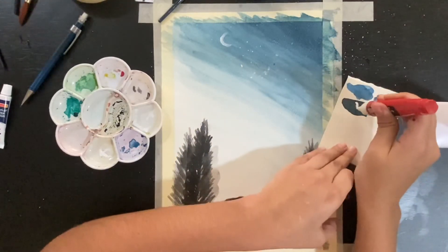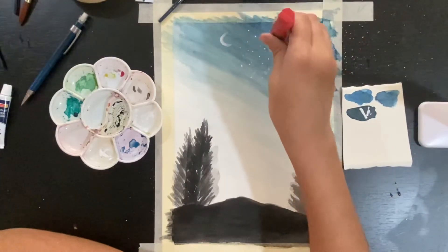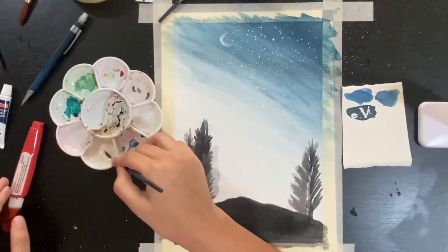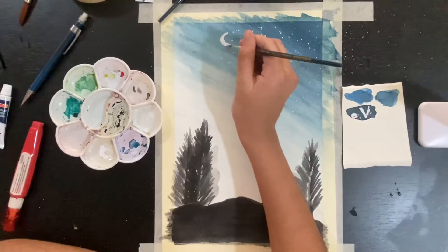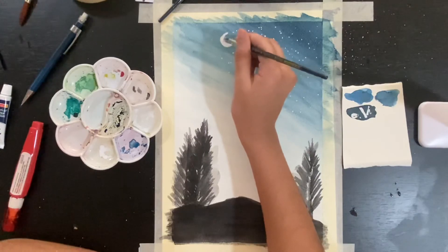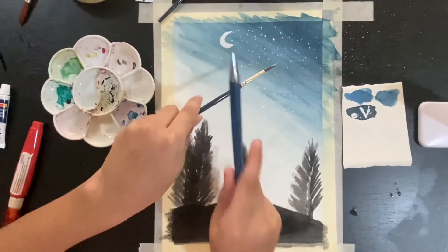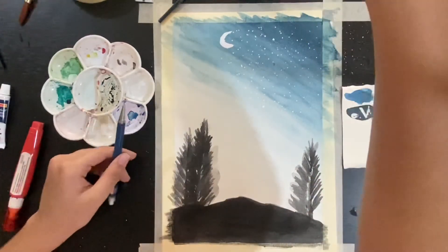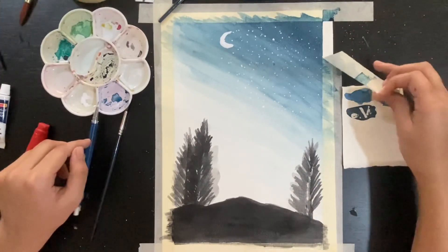Now I'm going to show you how to use the whitener instead of white tube paint. Shake the whitener nicely, first test it on your scrap paper, then squeeze the tube to make stars. You can also use this trick to make the moon. So I have three tricks for you: the stiff brush technique, the thick tube paint, and the whitener. I'm making some more stars with it and that's done.